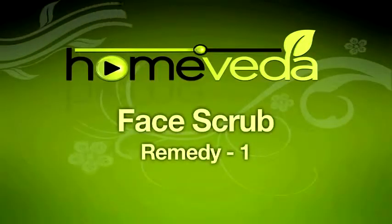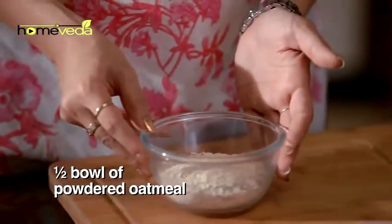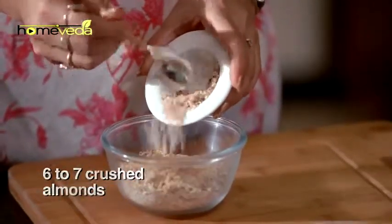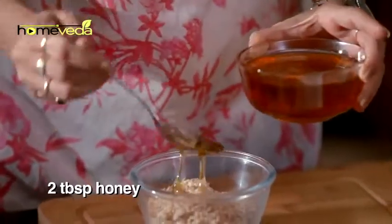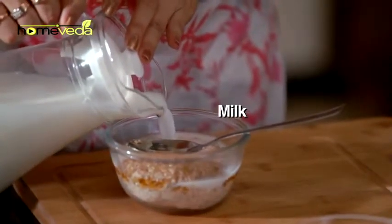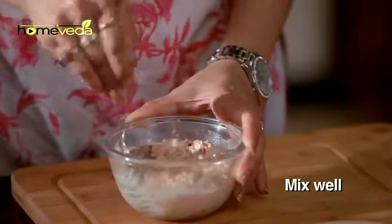Take half a bowl of powdered oatmeal and add six to seven crushed almonds. Add two tablespoons of honey and pour a little milk. Mix it well to make a thick paste.